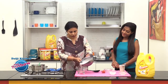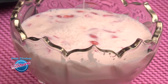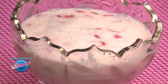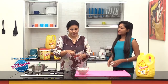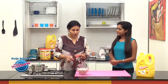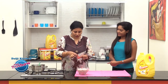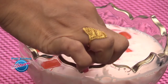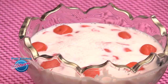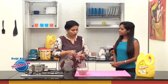Pour it into a serving bowl — you could even set it in small individual bowls. You can decorate it with any fruit slices of your choice. We have cherry slices on top; you could also use strawberries or pineapple slices just to make it look nice and colorful. Then set it in the refrigerator overnight or for about four to six hours.